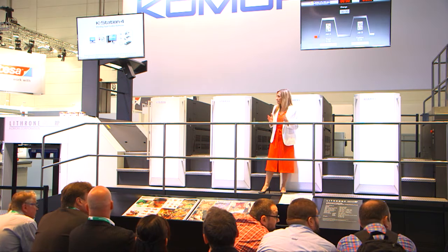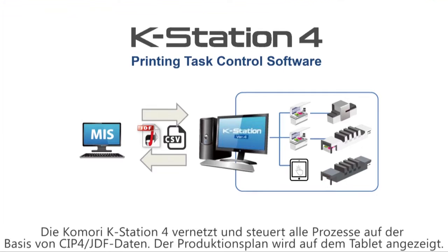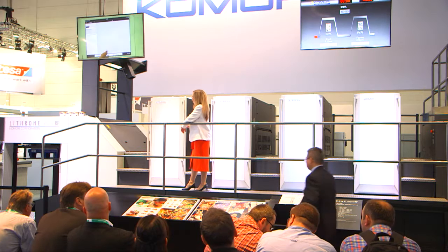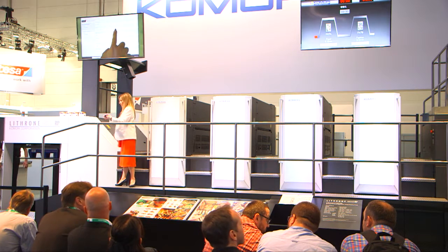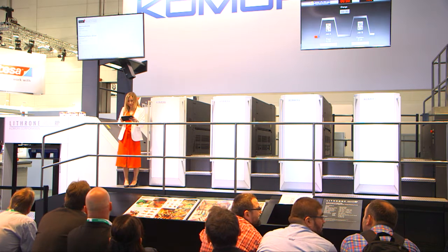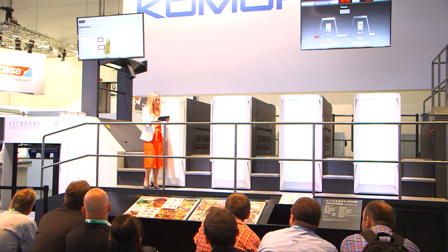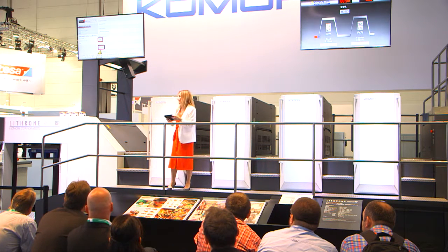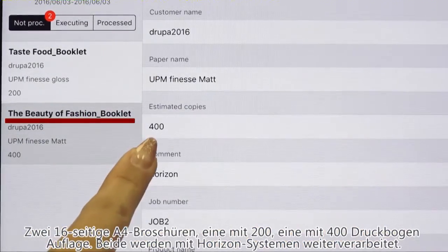Before we start printing on the GX40RP, what I want you to see is the Komori K-Station 4 printing task control software. This connects all processes by CIP4JDF. The K-Station 4 printing scheduler can be shown on your smartphone or on your tablet, so I can check scheduling results very easily. We're going to do two jobs — one of 300 and one of 400 sheets — and it's a 16-page A4 brochure which we're going to run.